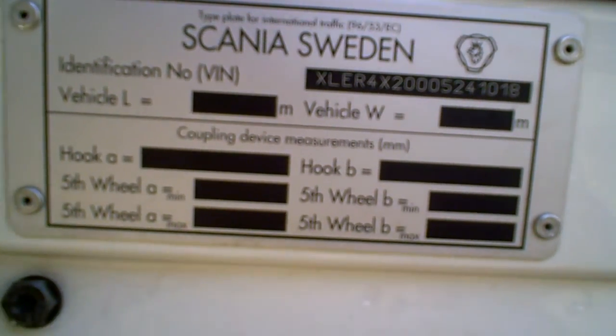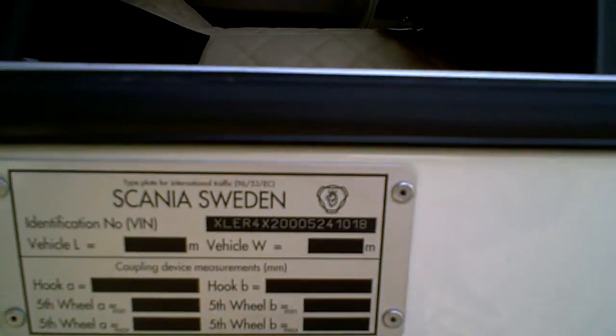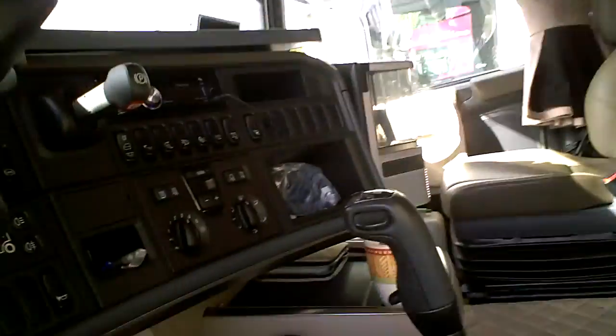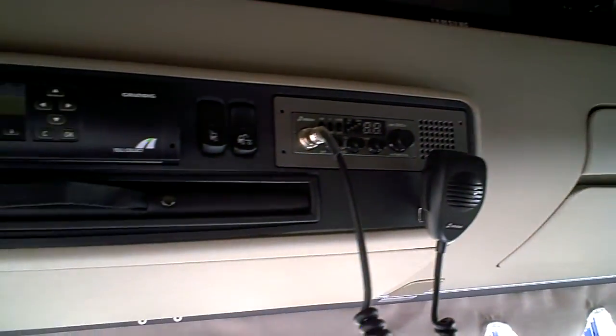VIN number, Scania Sweden type plate for international traffic. Let's try to get in — oh, that won't be easy. Okay, I'm in now. Oh, that's a huge one, look!